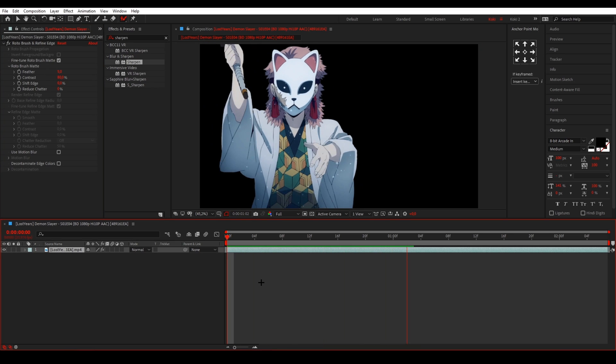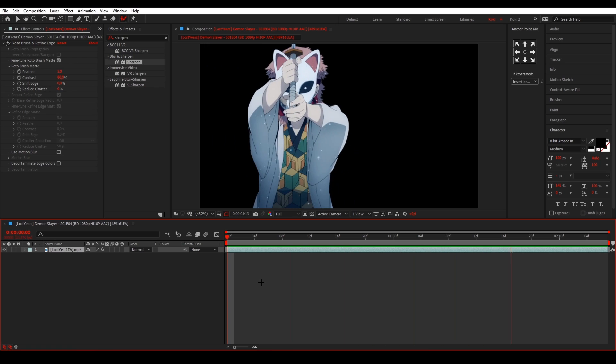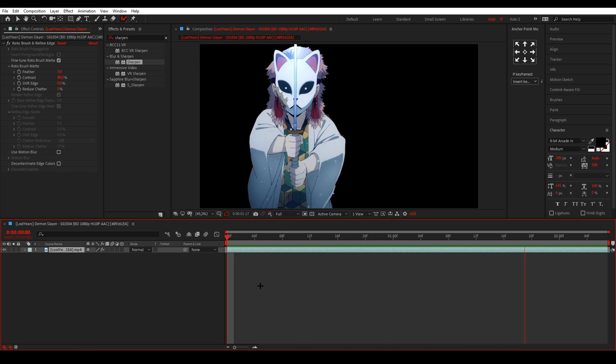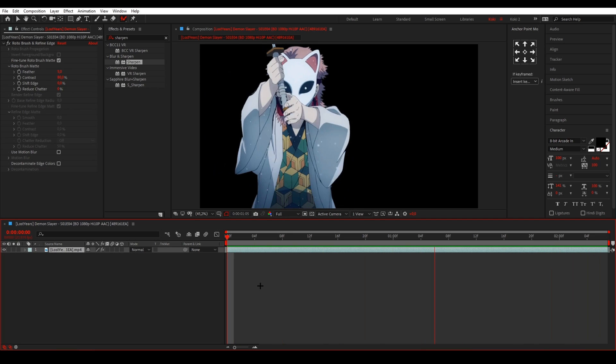If you preview it you can see it looks pretty clean. This is probably the fastest way to mask. I hope this tutorial helped you out — please leave a like and let me know in the comments if it worked, and I'll see you next time. Have a good day!